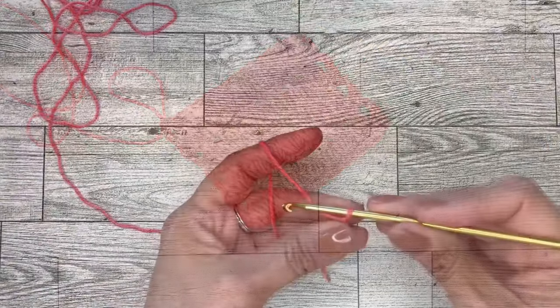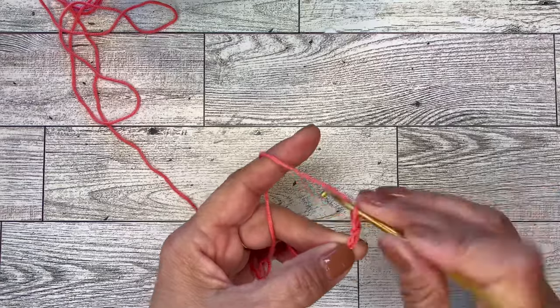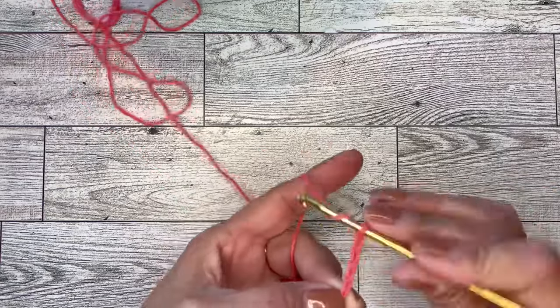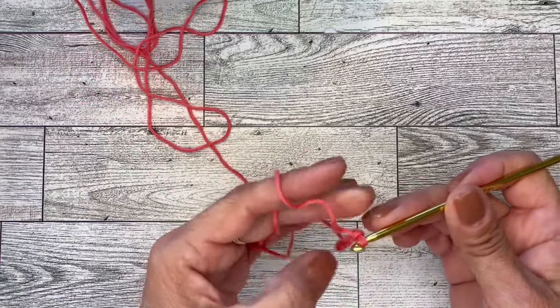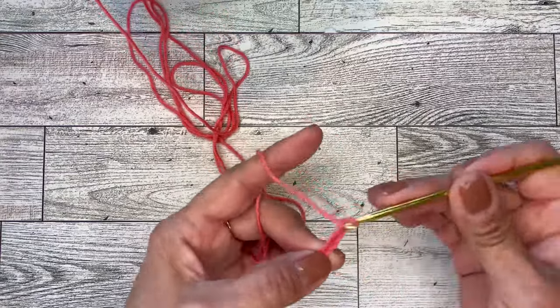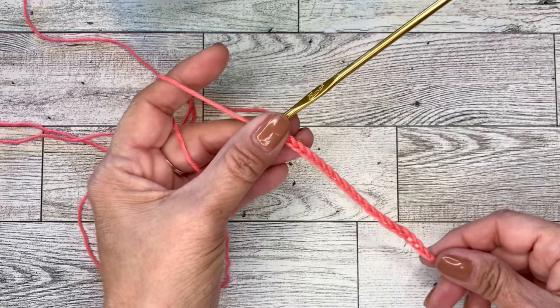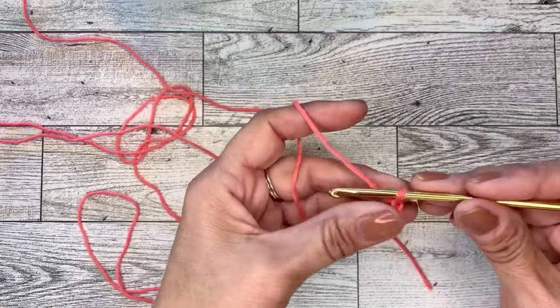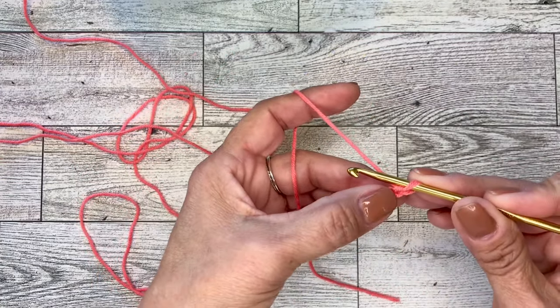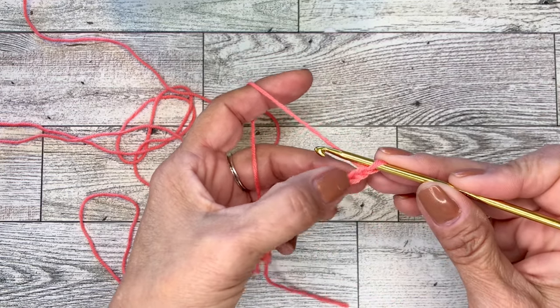To begin this pattern of cluster stitch, you will be doing an even number of chains. You can just do your chains and pause the video at this time. For this sample swatch, I have done 20 chains. So if you'd like to follow along with the 20 chains.